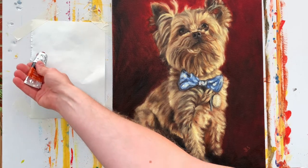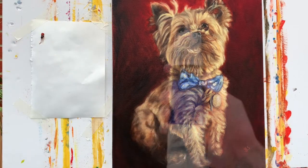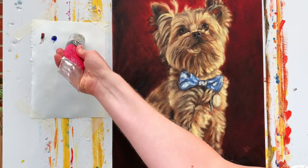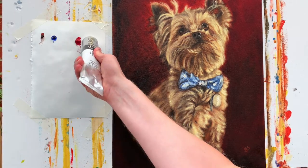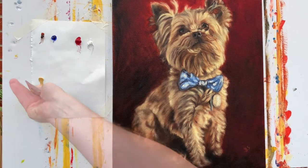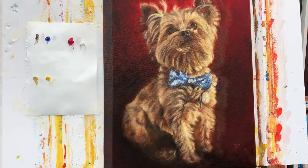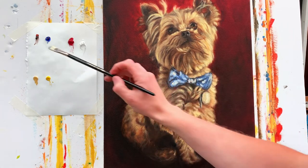First, the colors I'll be using: Burnt Sienna, French Ultramarine Blue, Permanent Rose, Titanium White, Naples Yellow — that's a really nice color — Cadmium Yellow Light as well. And I also have linseed oil to hand.